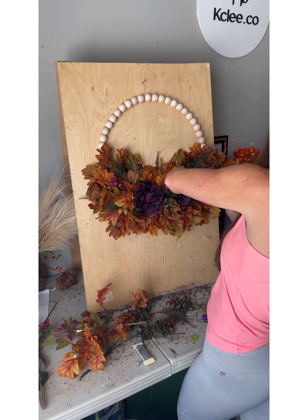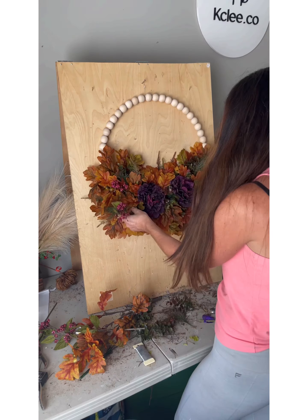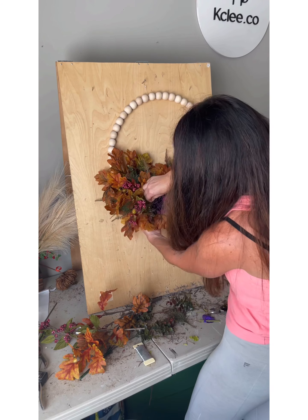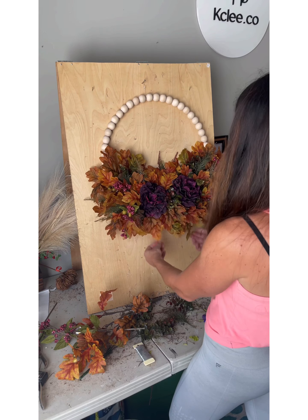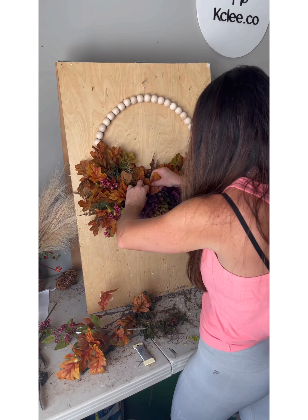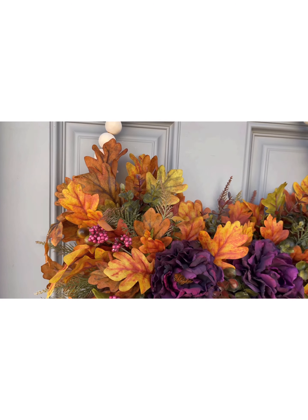I finish it off by adding these mauve berries. So here it is — isn't it beautiful?